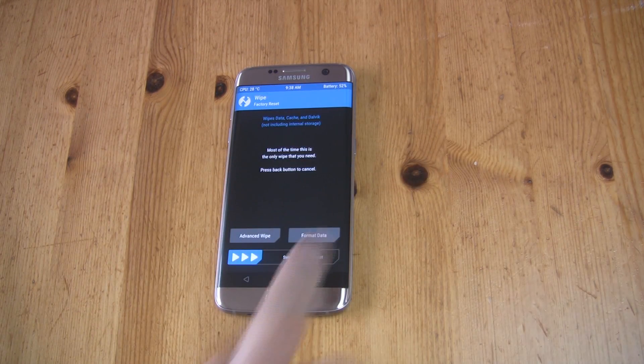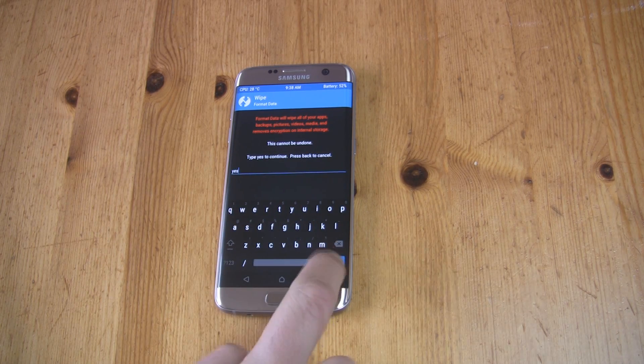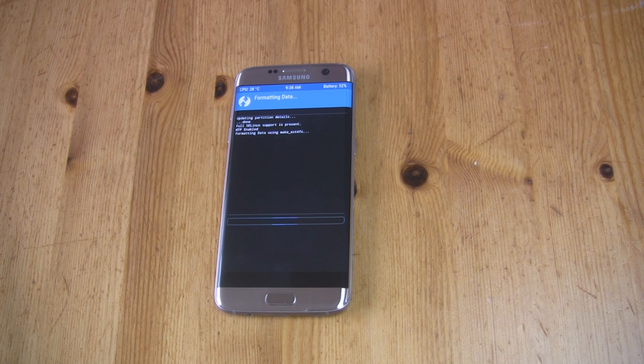Swipe right to allow modifications. Now go to Wipe and Format Data. Wait a couple of seconds, and when it's done, you need to reboot back into recovery.